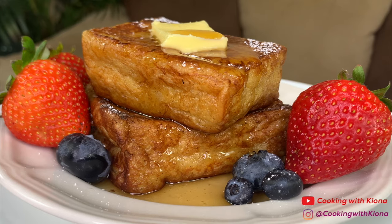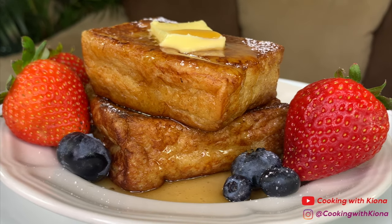Hey everyone, today I'll be showing you how to make this super fluffy French toast, so let's get started with the video.